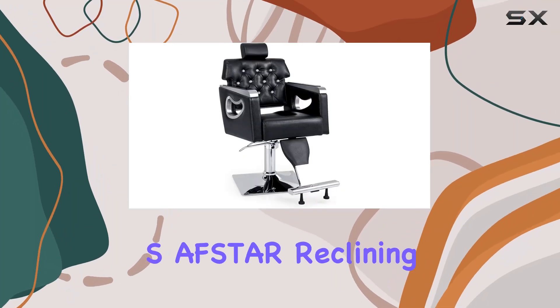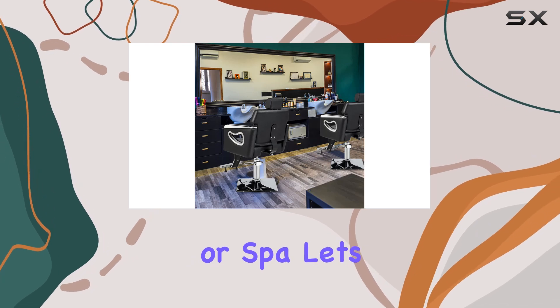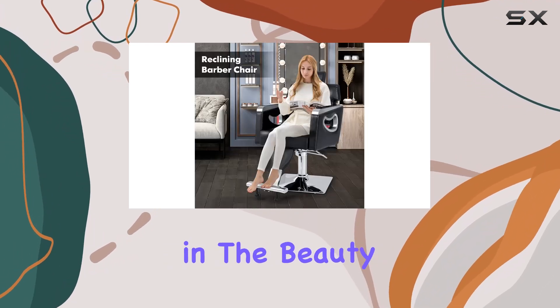Welcome to our review of the S-Avstar Reclining Barber Chair, a game-changer for any salon or spa. Let's dive into why this chair is a must-have for professionals in the beauty industry.